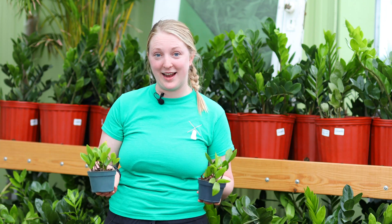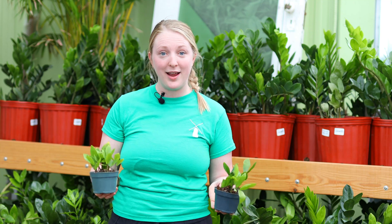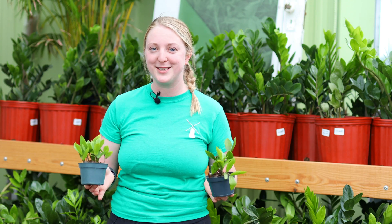First up we have our ZZ plant. This plant is just a really easy intro plant. This one likes to dry out between waterings and it likes bright indirect light, but it can tolerate some lower light levels as well. So if you've got that corner in your house you're not quite sure what to put there, this is going to be a really great one to start out with.